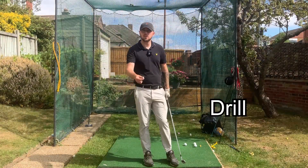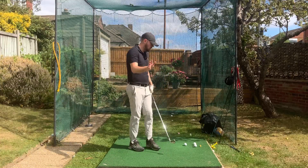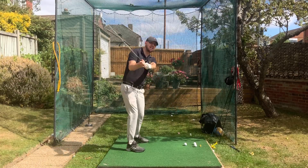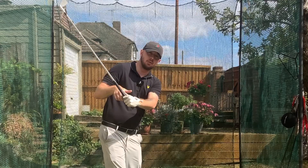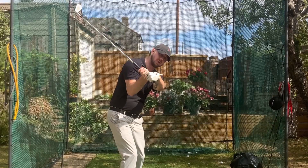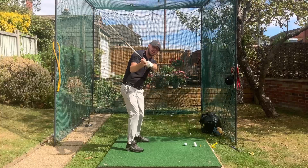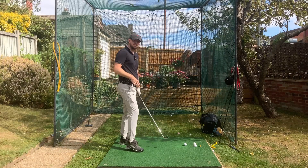So let's talk about how to get that left wrist flatter and more bowed. Grab a tee and put it in the front side of your glove. At the top of the backswing moving down into transition, we want to do one of two things: either keep that tee flat on the wrist right through the shot, or create a little gap between the tee and the forearm gradually in the downswing, which will move the left wrist into some bowing.